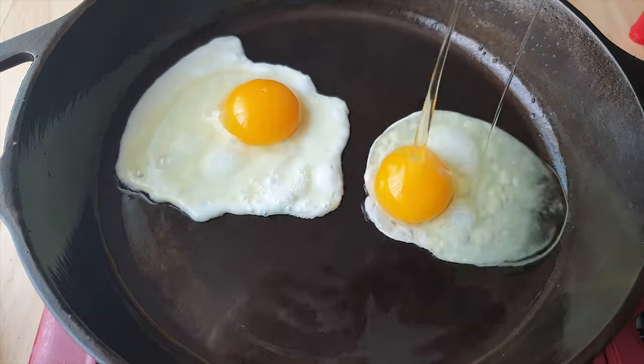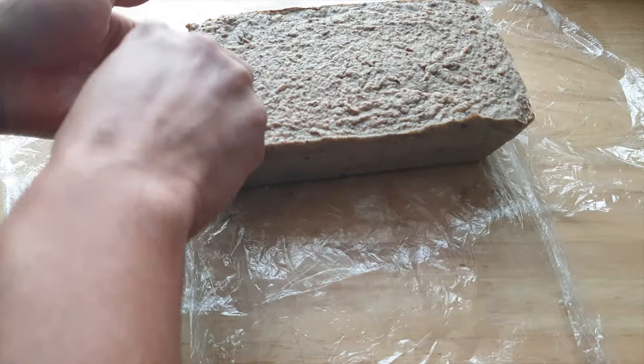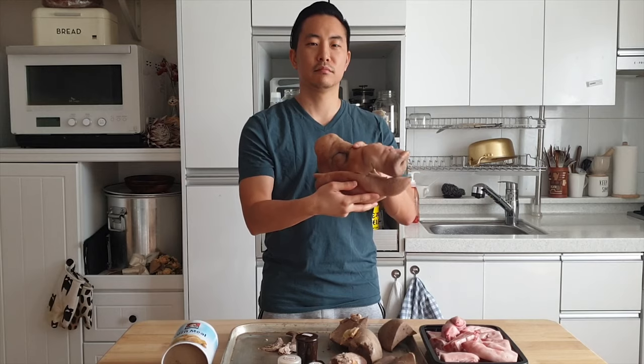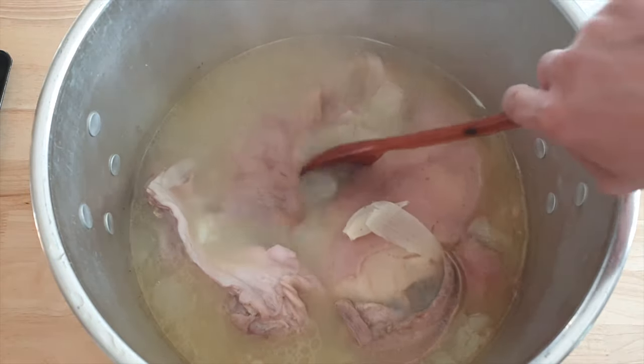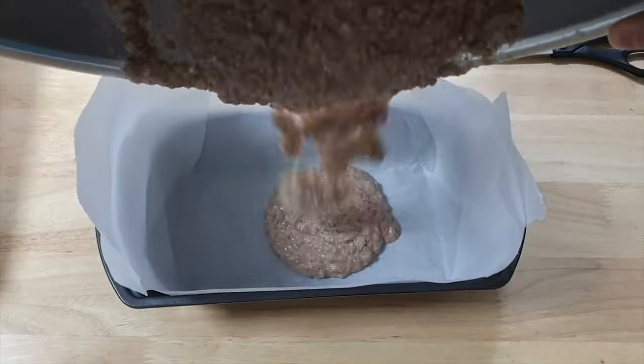Hey, it's Sam of Sam's Kitchen Chronicles, and today we're gonna make Scrapple. What the heck, you might ask, is Scrapple? We all know bacon and sausage, but many of us might not know what Scrapple is. And that's okay, because in this video, I'm gonna show you exactly what it is. And if you already know, then you're in for a treat, because today we're making it from scratch.